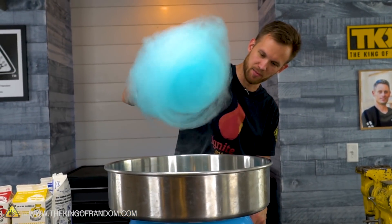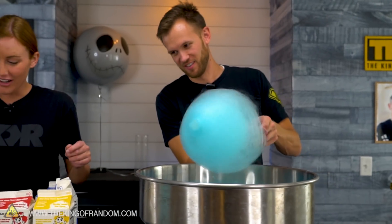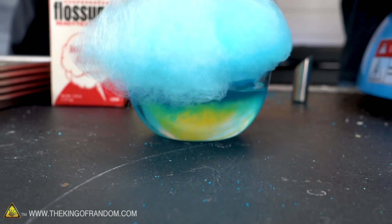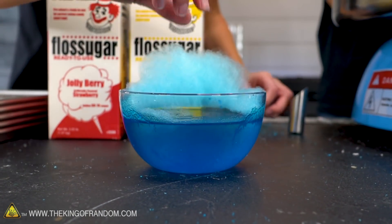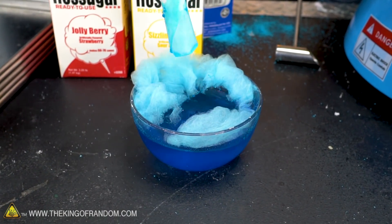We probably kind of exceeded the limits of this paper cone. "The limit does not exist!" Starting to dissolve it — goodbye. Whoa, there it goes. It's so blue. That's disgusting — I love it.